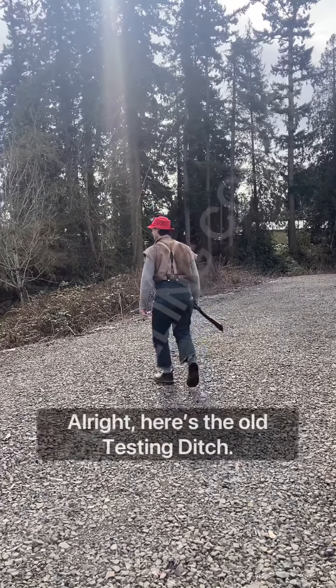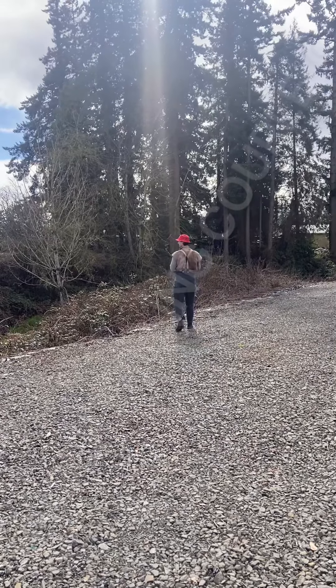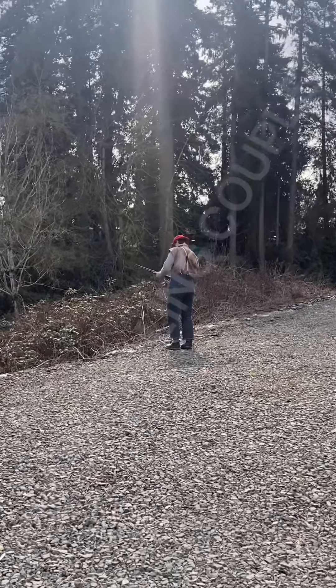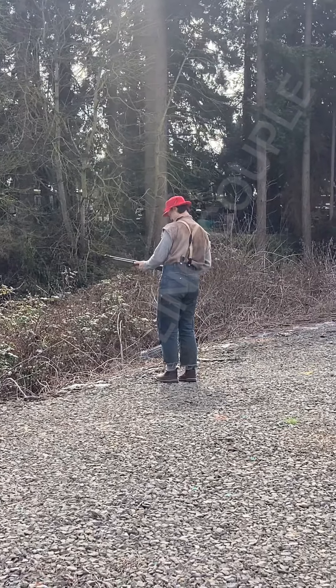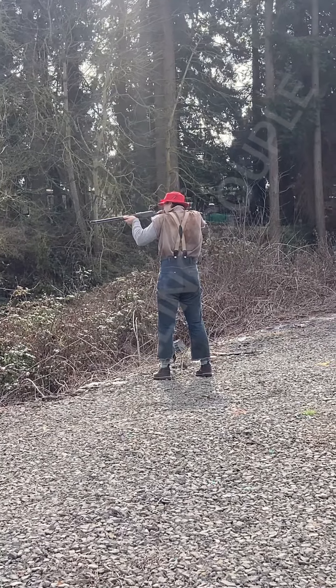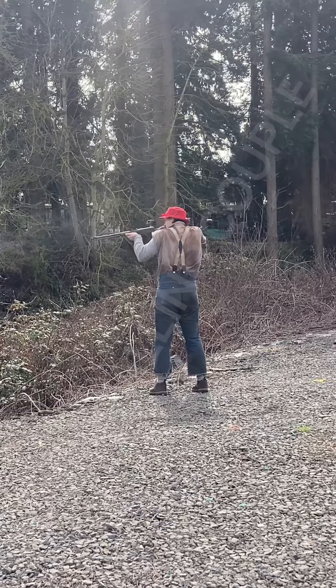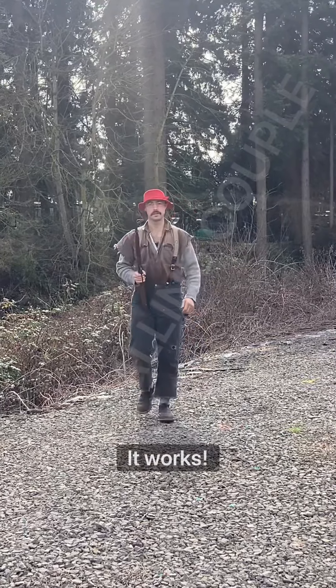All right, here's the old testing kit. It works.